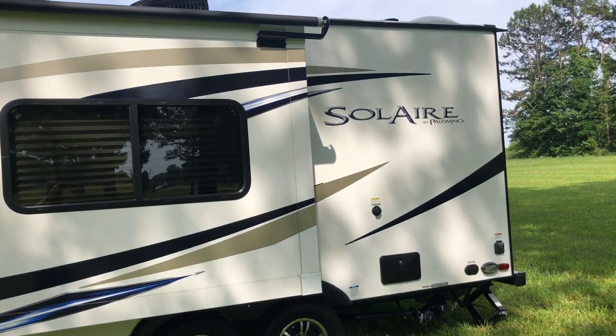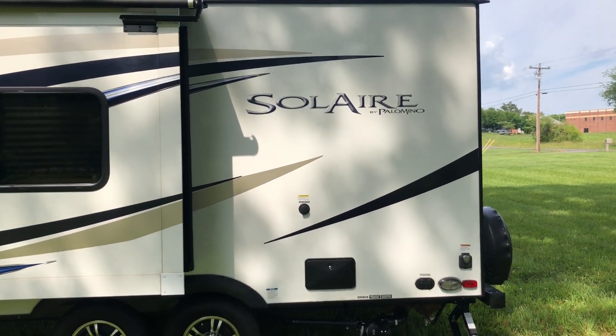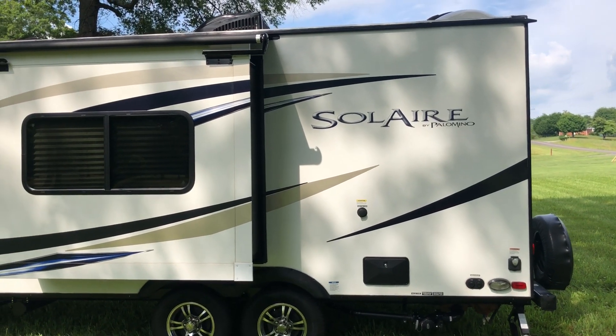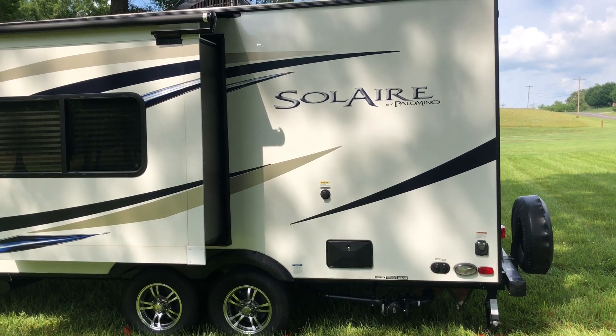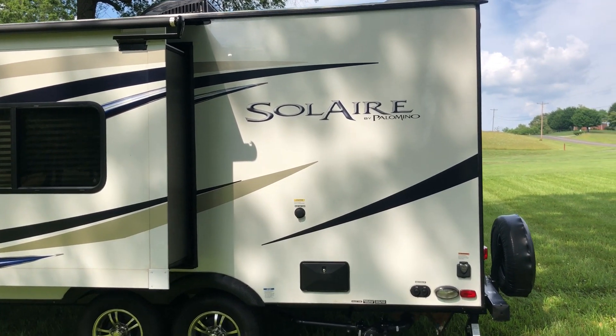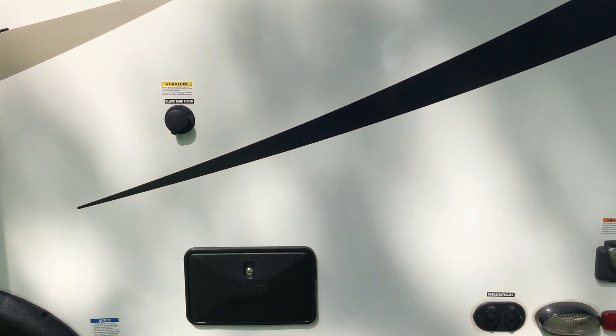This is an extremely clean camper in like-new condition, very well taken care of. The only days it's spent outside are camping days — we have a large warehouse where we keep it in climate-controlled storage.